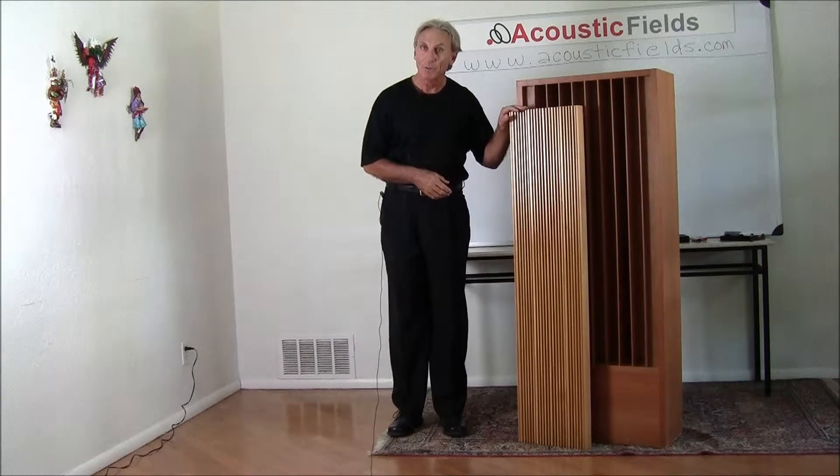Hello everyone, I'm Dennis Foley from Acoustic Fields. We're going to talk a little bit about our MDW series today.